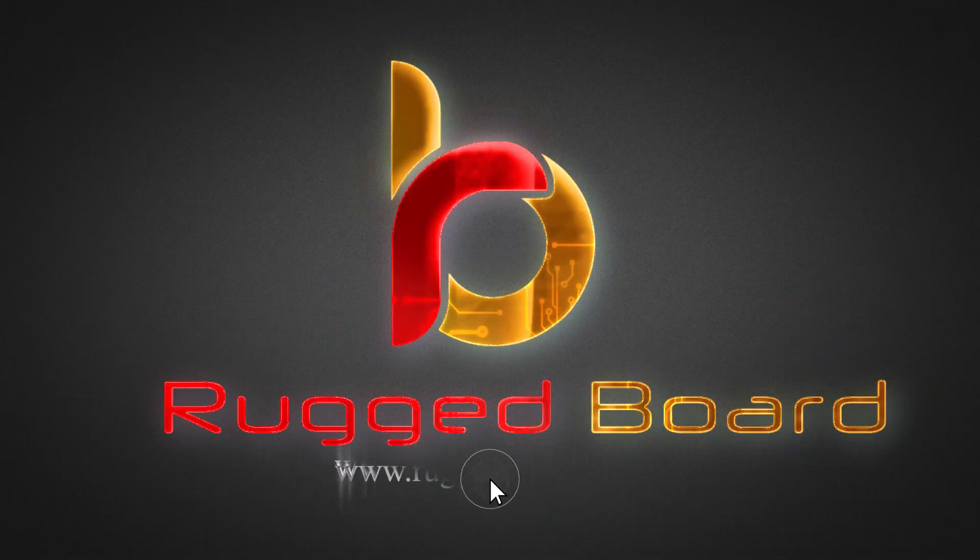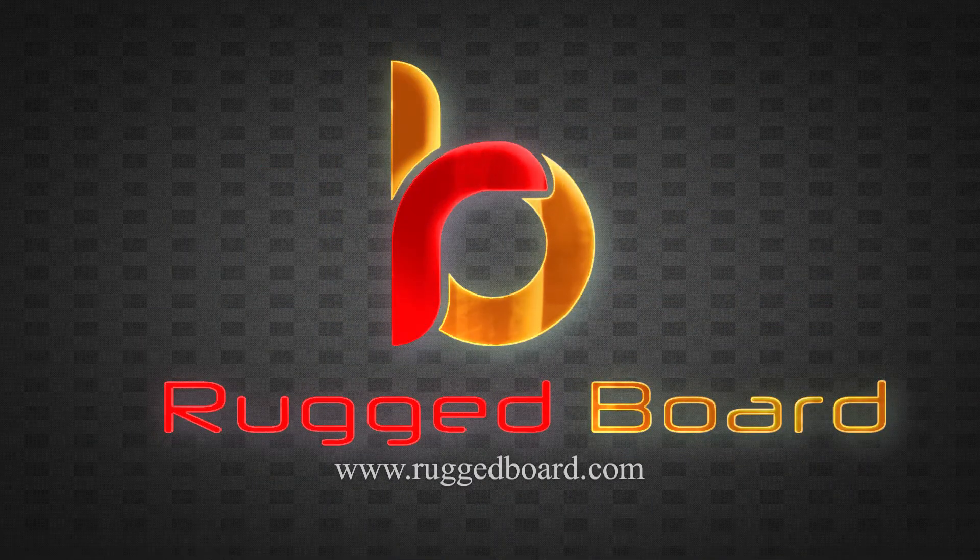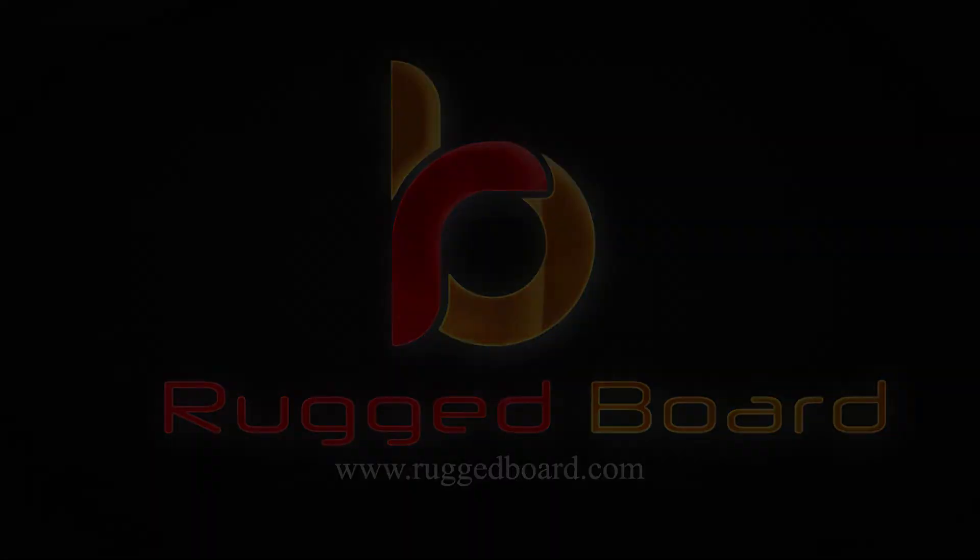We are one click away. www.ruggedboard.com